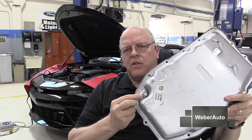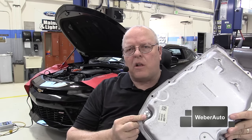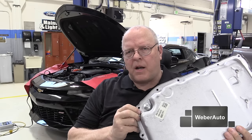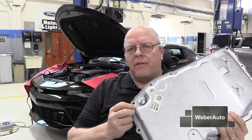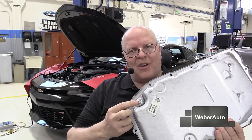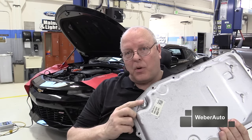This plug right here is to check the automatic transmission fluid level. There's a procedure you have to go through to precondition the automatic transmission — the vehicle, the transmission fluid temperature — to where it's ready to check this fluid level. The engine must be running to do that. Do not take this out with the engine not running, because you'll lose a lot of fluid out of the transmission. And putting the fluid back in is quite a challenge on these if you don't have the proper tools to do it.